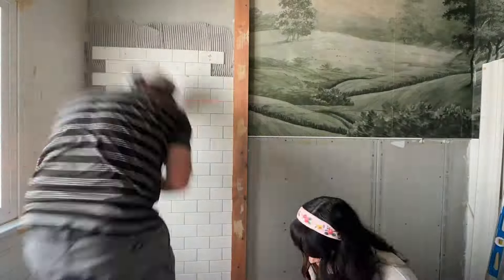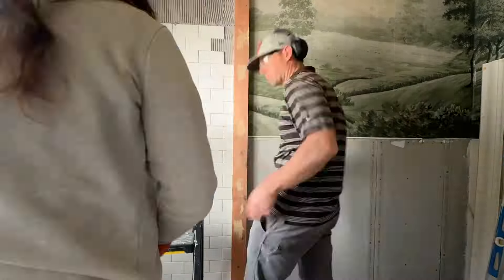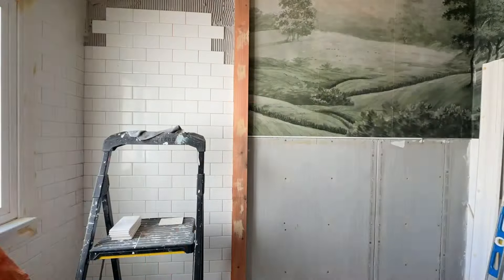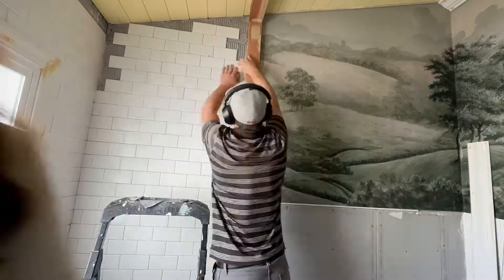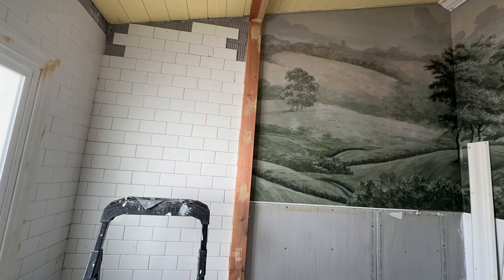I like going for the cheapest option so you can upgrade in other areas. Because I have so much going on with this room, having something white, plain, and kind of boring is really good — the eye has somewhere to rest. And they are so easy to clean.